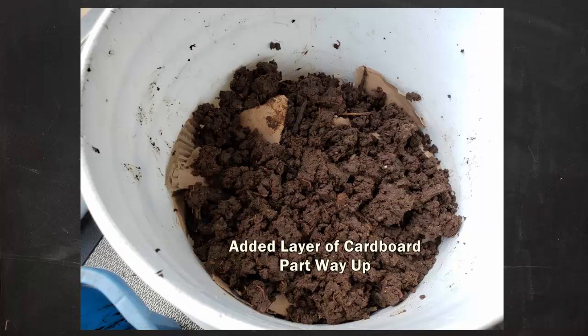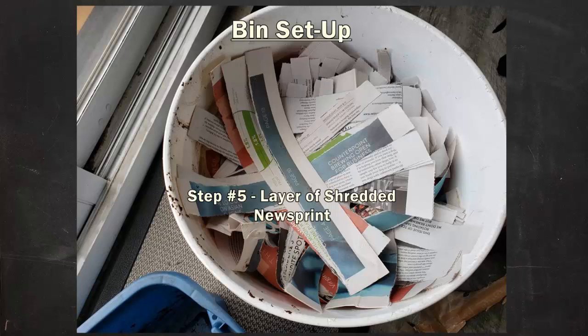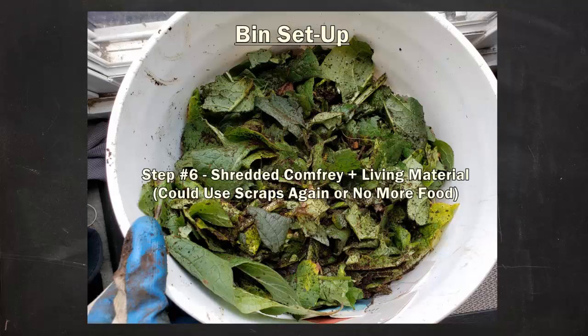Next I added a layer of shredded newsprint, which was going to serve as a separator from my next layer of food. As I hinted at earlier, I decided in this case to add some more comfrey — I chopped it up and mixed it with some more living material, so I kind of get to continue my experiment a little while longer. My window of opportunity for harvesting comfrey is narrowing quite a bit, but I should at least be able to use it as a food for a little while and see how it works in this bucket system.